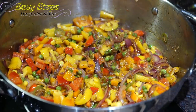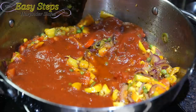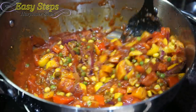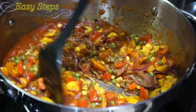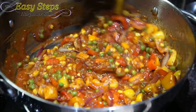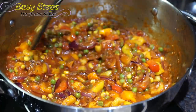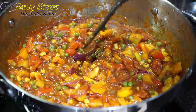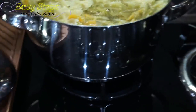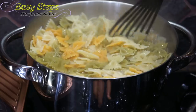Now I'm going to bring in the sauce and mix it well. After mixing the sauce with all the vegetables, mix it well and bring the gas to medium. On the other side, our farfalle macaroni is ready, so I'm going to turn off the gas.